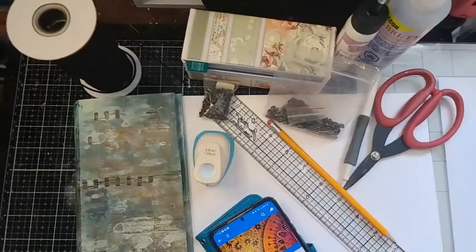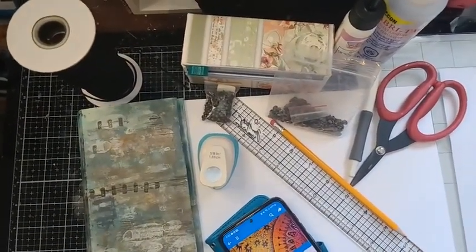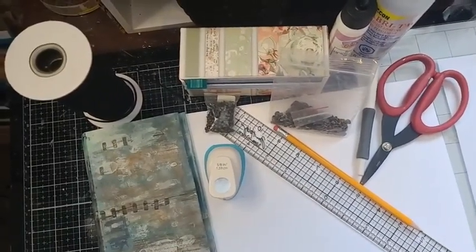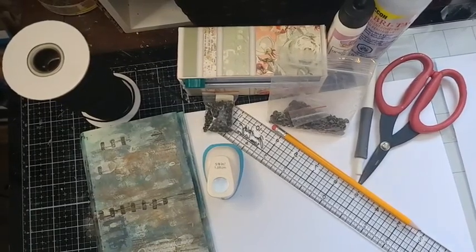Hi everyone, good morning, happy Valentine's Day! I'm Fifi McLeod, Fifi the paper crafter across social media. I'm just going to take a second and load our video in our comments. I'll give everyone a second to come in — I have everything in front of me that we're going to be using today.